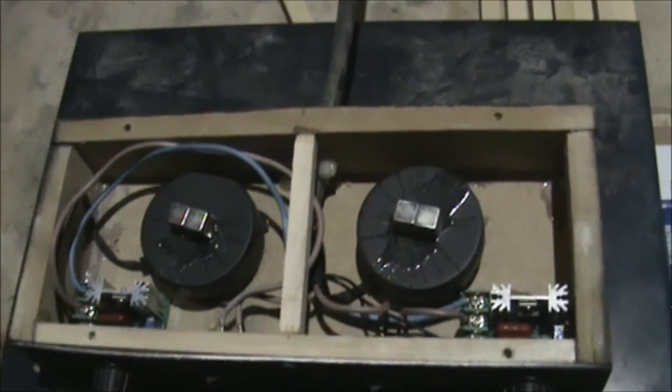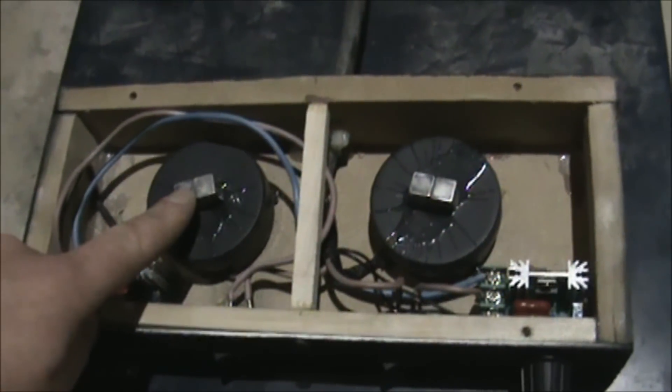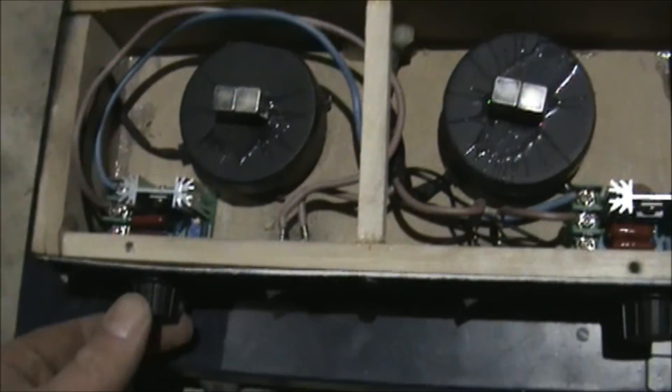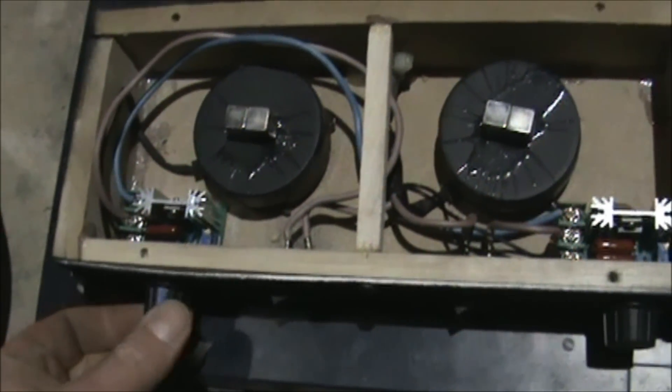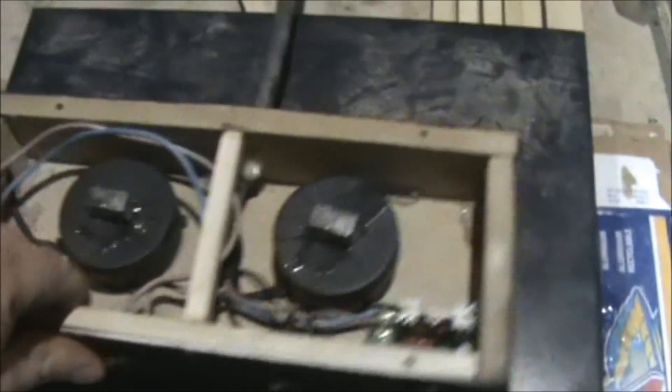It's electric fans. I took the housing off, the blades off the fans, put rare earth magnets on top of each of them, and put in a little voltage controller for adjusting the speed of the fans and an on-off switch for each one.